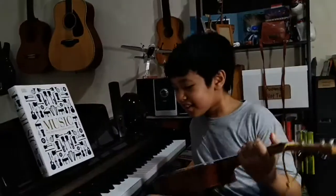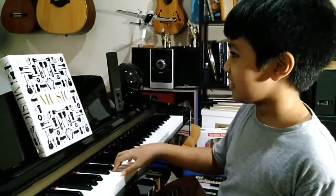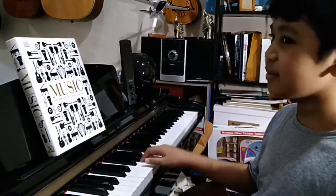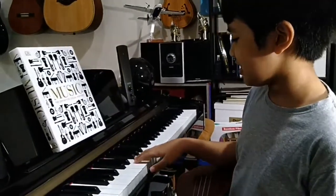Hello friends, today I'm going to share how to tune your ukulele using only your ears and a piano. The piano tunes like C, D, E, F, G, A, B, C. And the tuning of the ukulele is A,